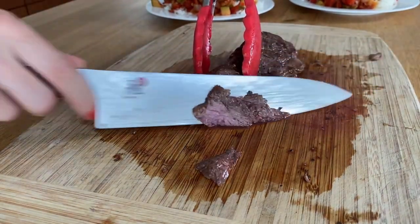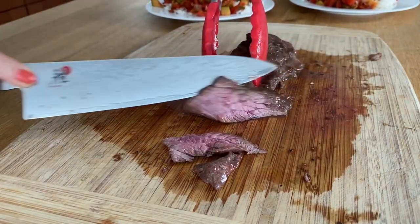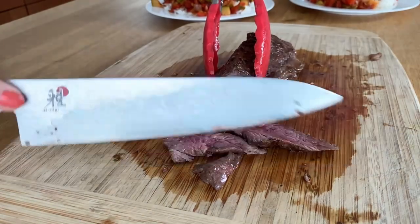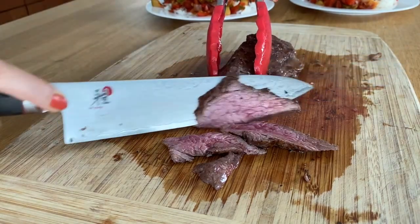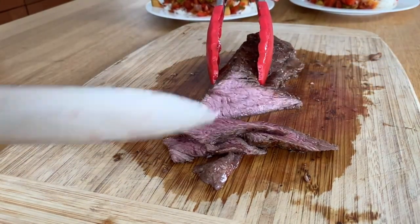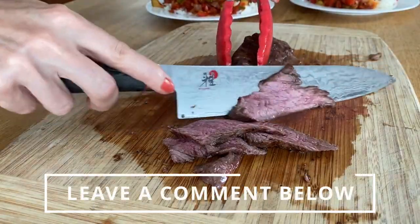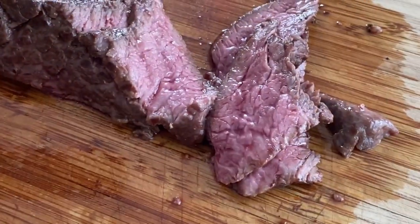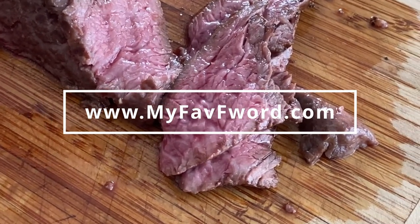So there you go — two great and inexpensive cuts of meat cooked to perfection without adding extra calories, ready in just a few minutes. I hope this was helpful and you can use these methods to cook your next steak dinner. Let me know how you like your meat cooked in the comments below. Watch these two videos next and I'll see you on the next one.